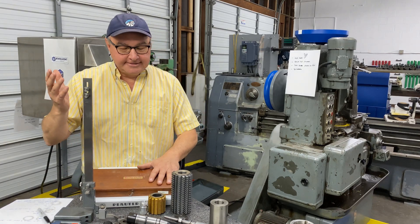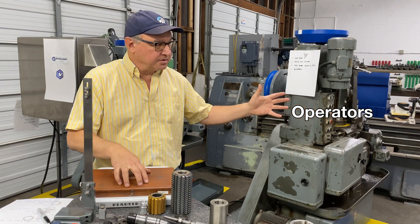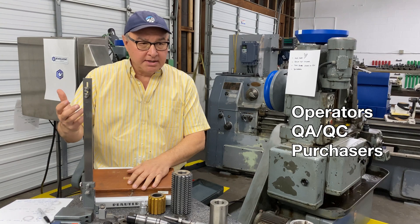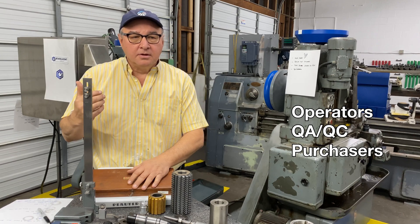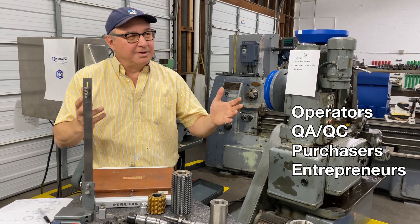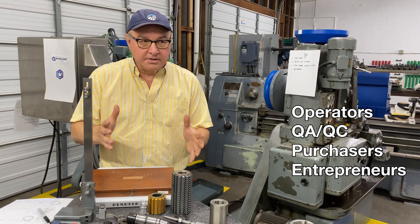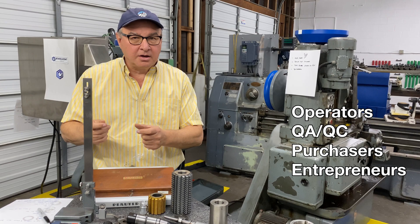Now who should attend? If you're an operator and you have one of these things and it has a differential but you've never made any helical gears, yeah you should attend — we'll show you how to open that up and make it work. If you're a QA or QC purchaser buying gears from various gear vendors and you want to learn how to measure them, yeah you should come. If you're an entrepreneur with a product that involves gears and you're thinking about whether to include them, we'll give you the perspective on gears that would be hard to get anywhere else in this short a period of time, and you'll be able to decide whether to include them and how to go about acquiring them.